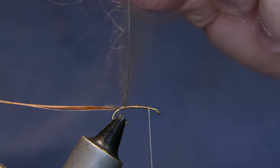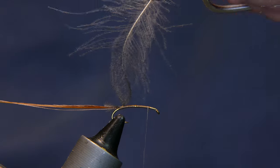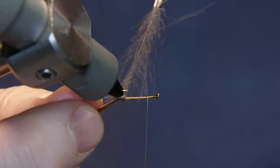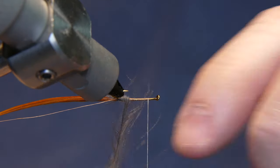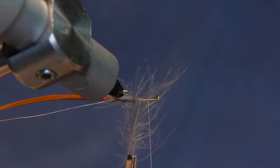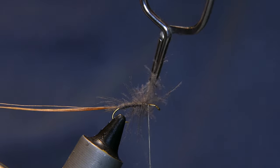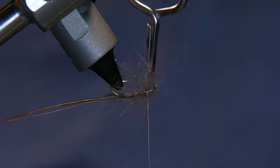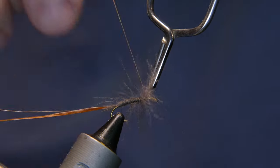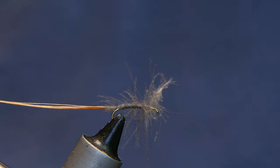Park your thread up near the front. Take your hackle pliers and attach them to the bottom of the CDC. On your first wrap, cover up that thread, then wrap forward. You can use the rotary function on your vise, or just do what I'm doing here — a little hand-over-hand action. Leave enough room for your elk hair wing. Go ahead and wrap it over once, remove your hackle pliers, do a couple more wraps, and cut away the stem.